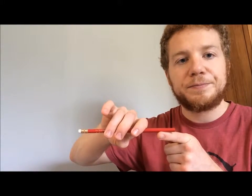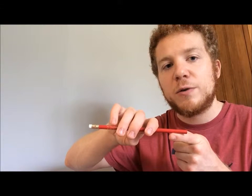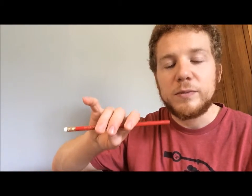Now, violins and violas are a little bit different than cellos and basses. If you play violin or viola, your pinky goes on its tip. That's a perfect bow hold — you've got a curved pinky, curved thumb, curved index, and your bunny nose is still curved.